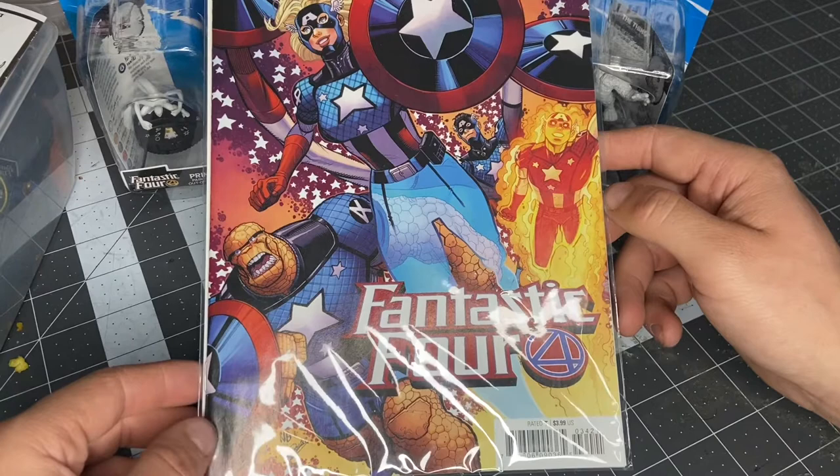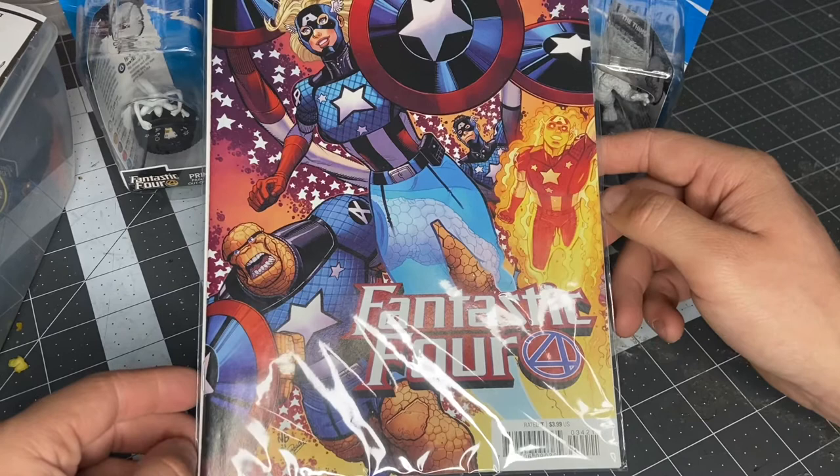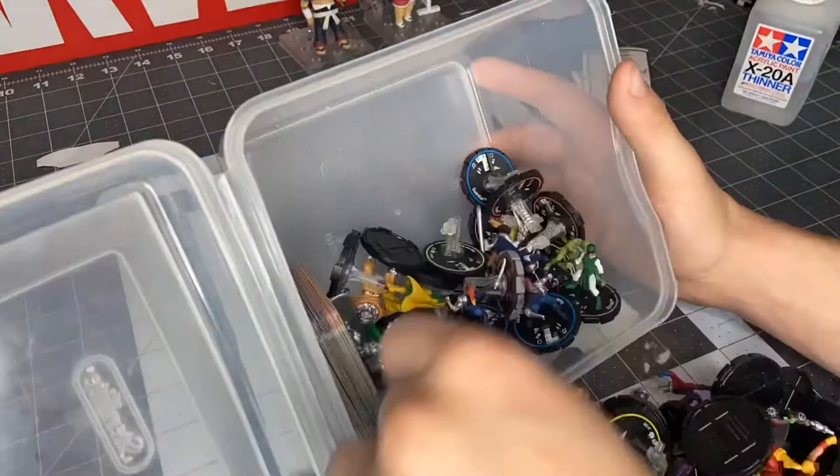So WizKids, you can thank whatever artist drew this variant cover. You can thank Marvel, or you can thank Captain America for getting my 20-ish dollars or whatever. But yeah, these are the designs we're going to be using for our Deep Cuts today.